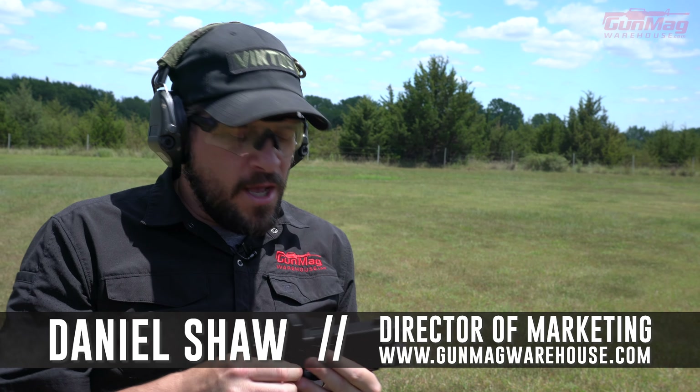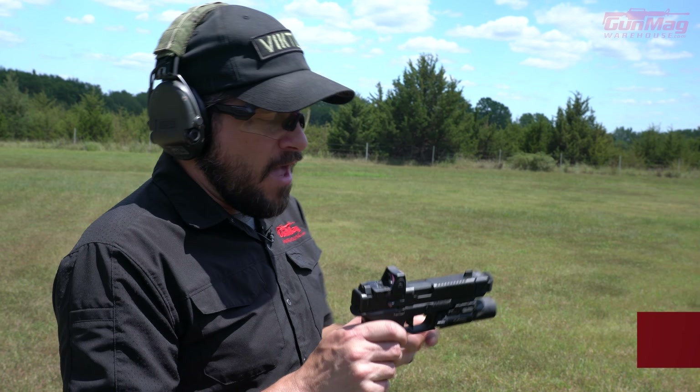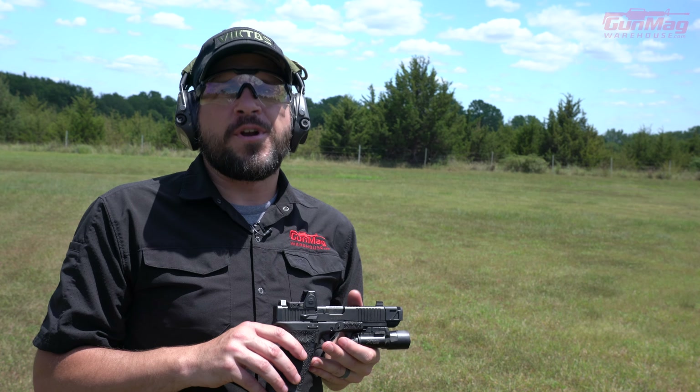Hey guys, Daniel here with Gun Mag Warehouse. Just busted a cap, if you will — 100 yards, got a steel target down there, a little smaller than man-sized torso. 100 yard shots with a 9mm, pretty easy to do.